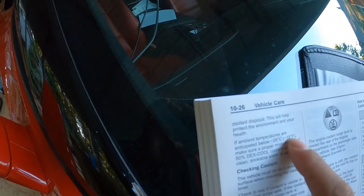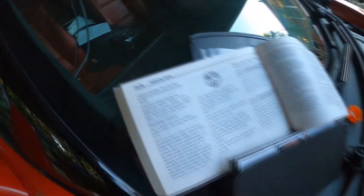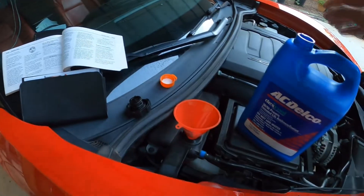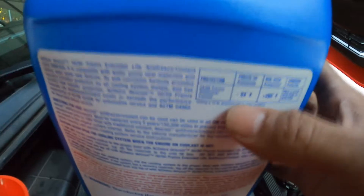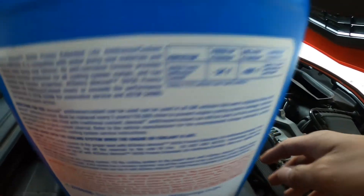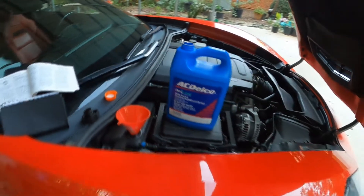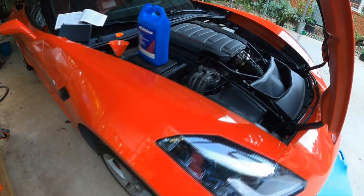It's also fixing to be wintertime, and the owner's manual does say we can use a 50/50 mix if temperatures are expected to fall below -18°F. Where I live it shouldn't get that cold, but it does protect up to -34 degrees as far as the freeze point. Honestly, I think the reason GM specifies that 40/60 formula is because this is a performance car.